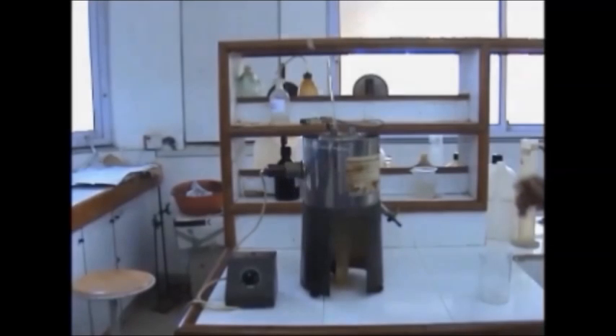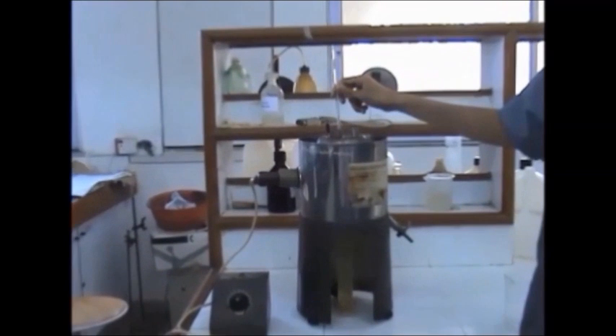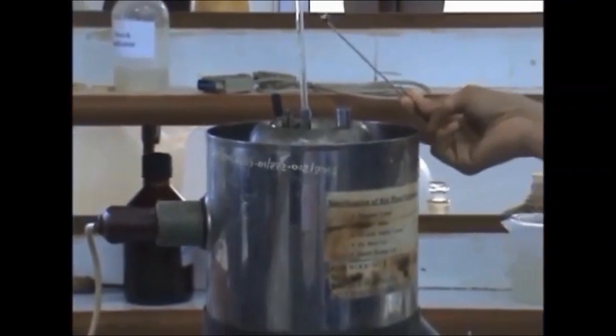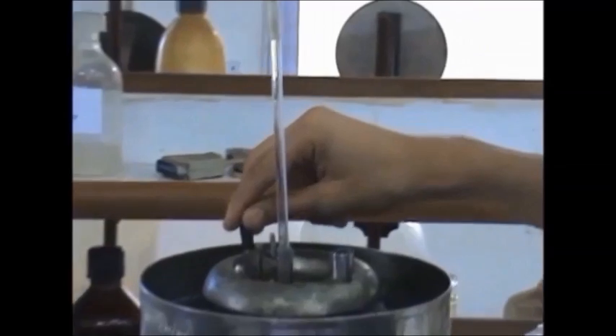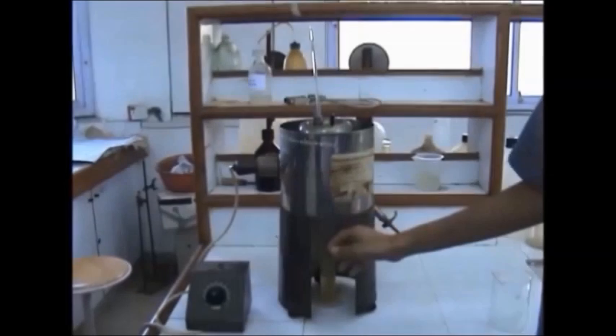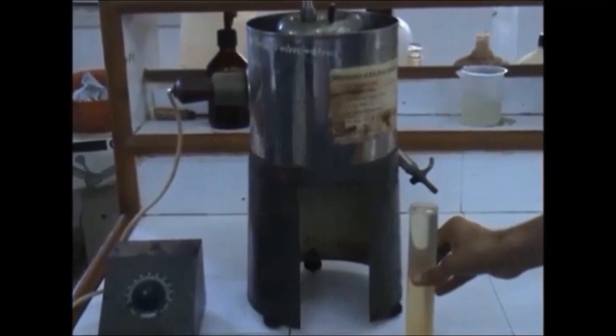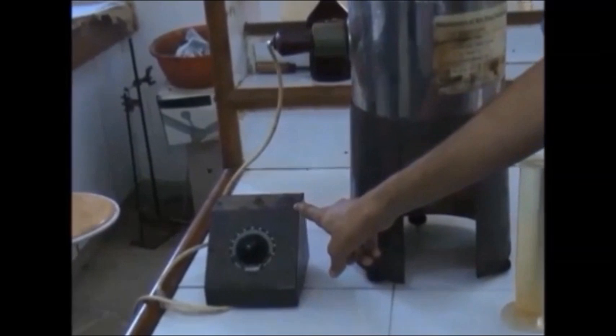We now proceed with the first experiment based on Redwood viscometer 2. Let's take a look at the apparatus. Starting from the top, we have the thermometer so that we can test the viscosity at equal intervals of 10 degrees. Then we have the stopper for the little hole at the bottom of the vessel holding the lubricant. We need to keep stirring the water of the water bath continuously to ensure uniform distribution of heat. At the bottom, we have the measuring cylinder to collect pre-determined equal quantities of the lubricant that flows through the orifice.